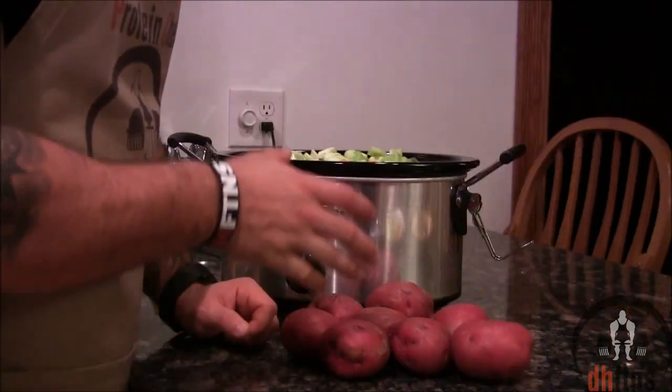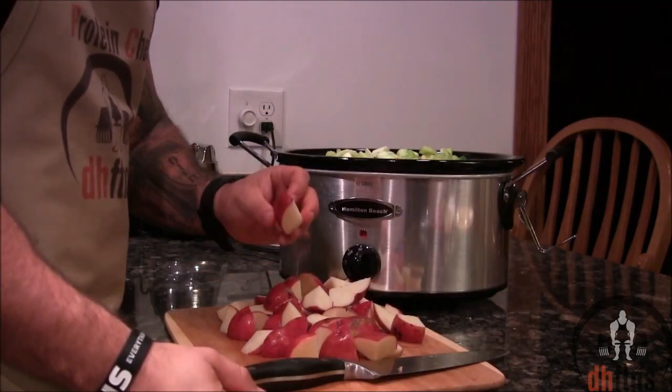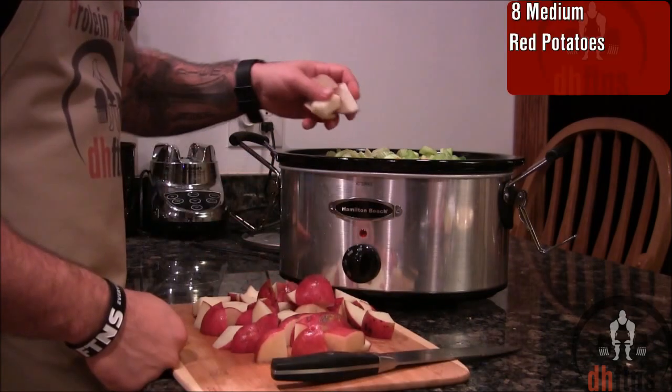Take out, wash, and chop 8 medium red potatoes. However big or small you want to chop your potatoes is completely up to you. Add your chopped potatoes in.